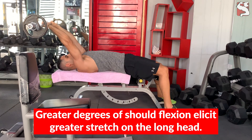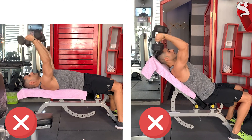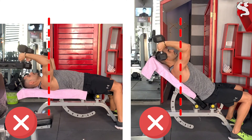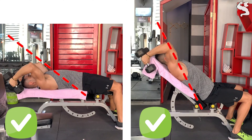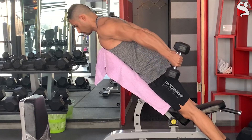This becomes important when performing overhead triceps exercises. To maintain and maximize tension on the long head — for example, when performing the skull crusher or inclined dumbbell extension — allowing the bar or dumbbell to come fully straight over your head takes significant tension off the long head. Instead, you should further flex your shoulder by moving and keeping your arms slightly back. To further activate the long head, include exercises that extend your arms behind your body, like inclined dumbbell kickbacks.